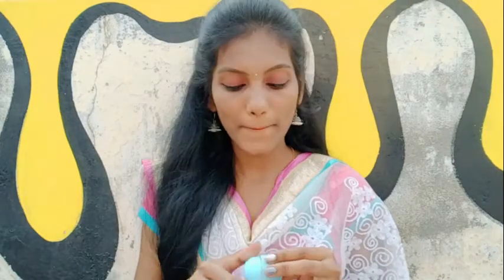I use Blue Heaven lipstick. I prefer my new blend lipstick and color lipstick. In beauty, there is a bold brown lipstick.